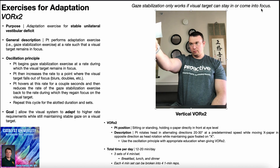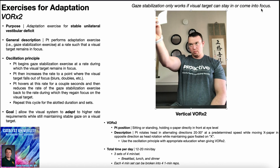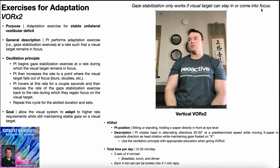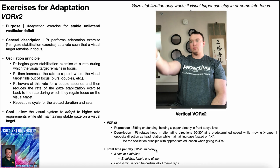For the oscillation principle with VOR times two — same approach as VOR times one: start at a slow rate where the X is in focus, gradually build up speed, and when the X comes out of focus, hover for a second, then slowly bring the rate back down until the X comes back into focus, and so on. The dosage is the same as it was for VOR times one and for all gaze stabilization exercises.